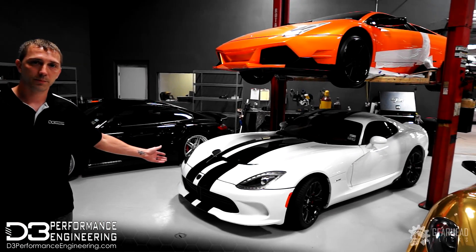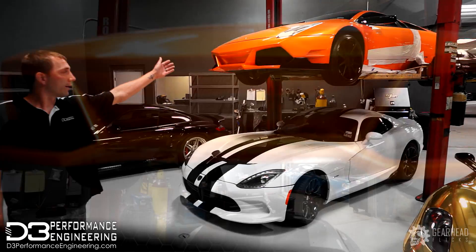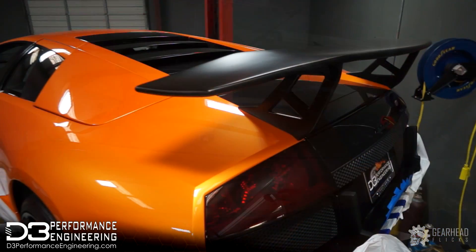Right here we have a 5th gen Dodge Viper. We're doing a custom Pro A5 install on this as well. Right here we have a Lamborghini Murcielago getting some custom fabrication work done.